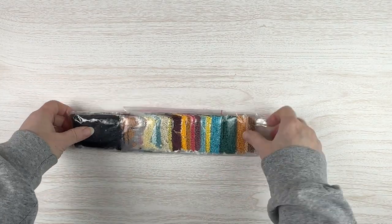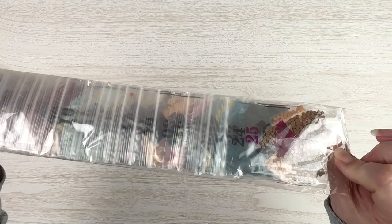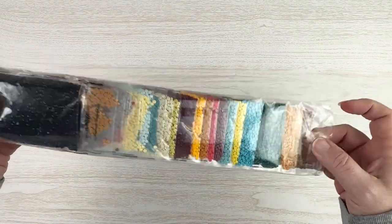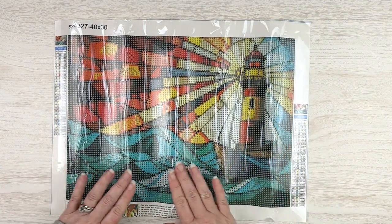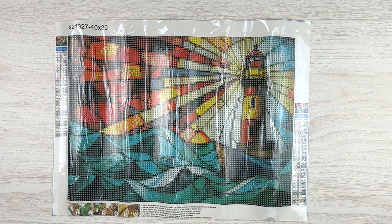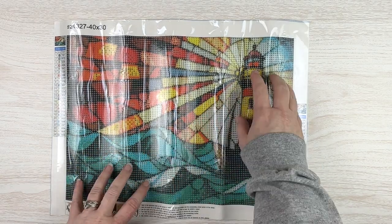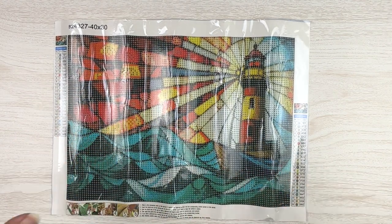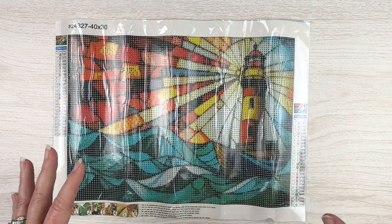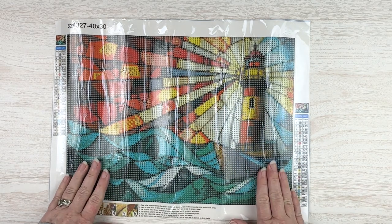I found four that I thought were amazing and I'm just going to jump in in no particular order. Ooh look at those drills! Standard toolkit: boat, plate of wax, pink pen, and then we get our drills in these lovely little baggies. Look at those colors — it is a round drill. This one is a 40 by 30, a little bit larger than I normally would get, but I just love the stained glass look of it. It's a lighthouse with the light coming out of it, a dark night sky, waves, and I think a little ship behind it.